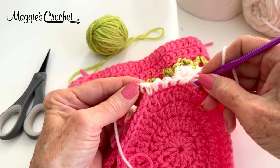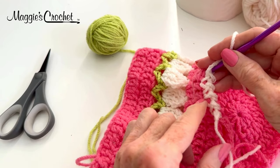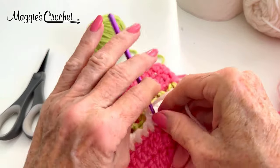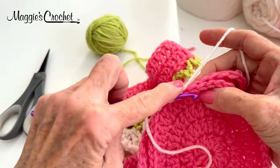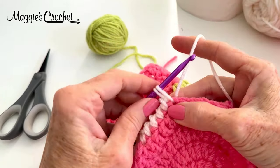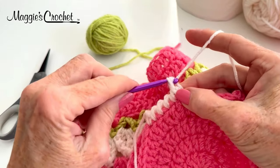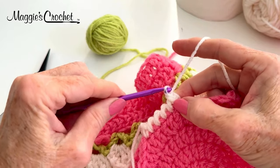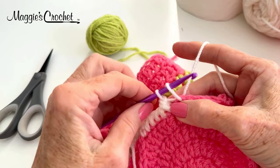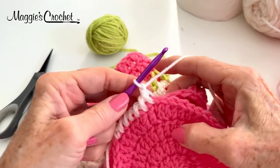Look how amazing that looks! On this side it looks like a little rick-rack zigzag, and on this side it looks really cool — it looks like a reverse single crochet a little bit. Just continue around working the twisted — I'm going to call it the twisted single crochet — all the way around. Bring it up high, twist it like this, yarn over and draw through two. Go all the way around doing this stitch like this.